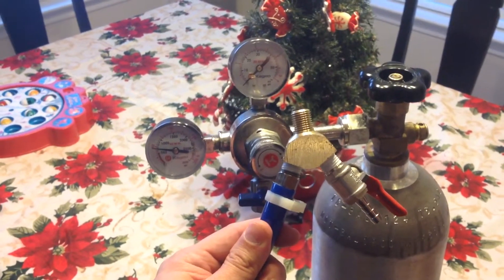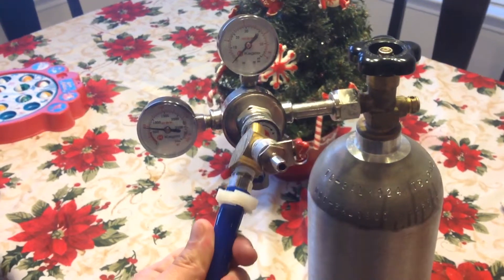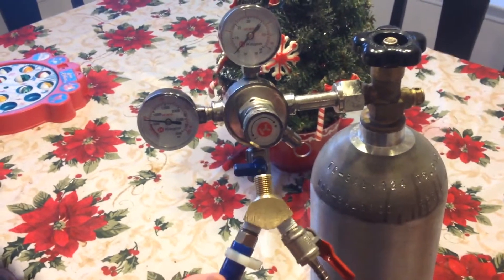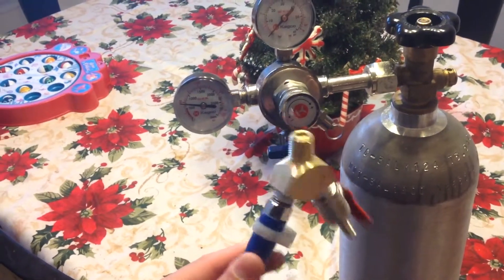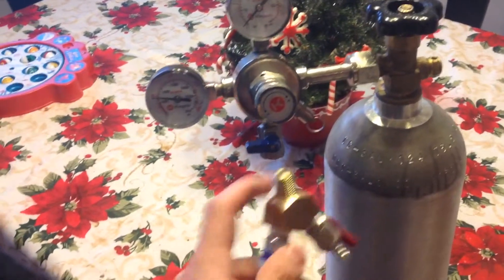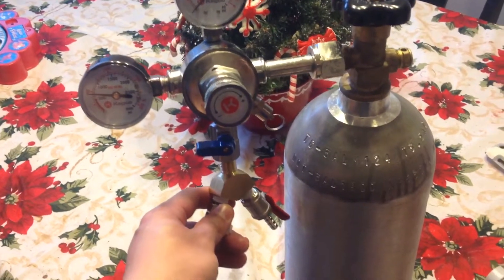Y connectors for about ten bucks, and then I bought one of these shut-off valves for fifteen dollars. Of course, for any gas or liquid line you have to put thread tape around it, so I'm going to put the tape here and then screw it in.